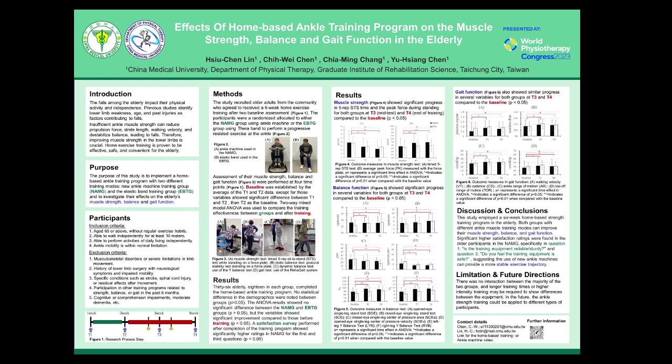Our research design, as depicted in Figure 1, involved the following steps: participants maintained their usual daily life for the first 3 weeks of the program. Afterward, they began the exercise protocol twice a week, following video demonstrations on their mobile phones, for a duration of 6 weeks. Tests were conducted to establish baseline data, with the first test T1 before the start of the program.